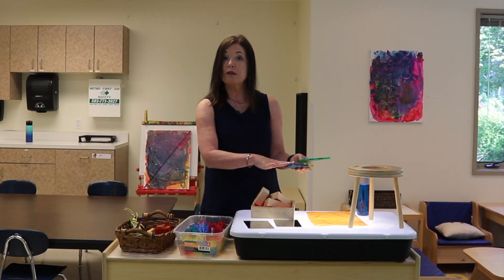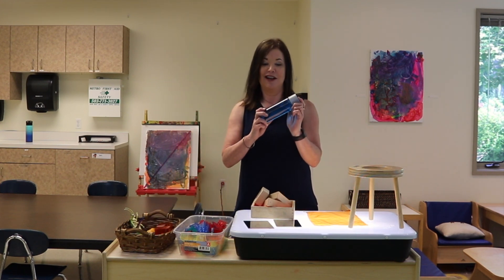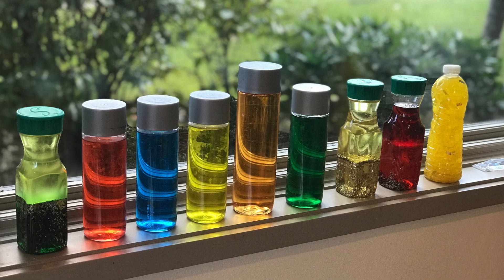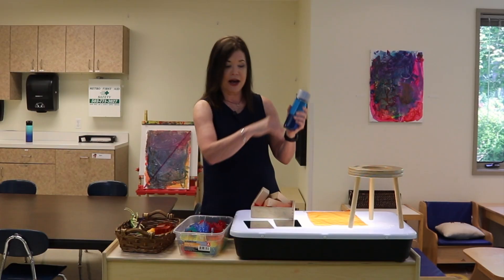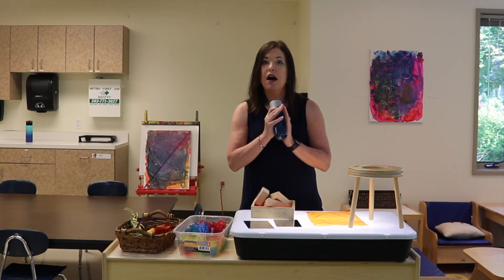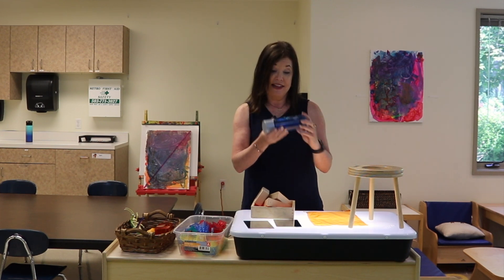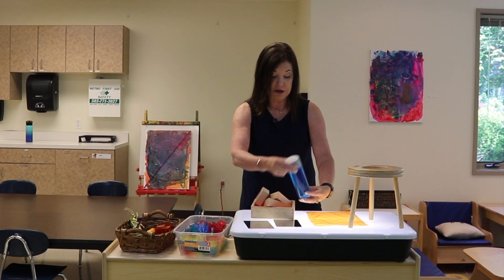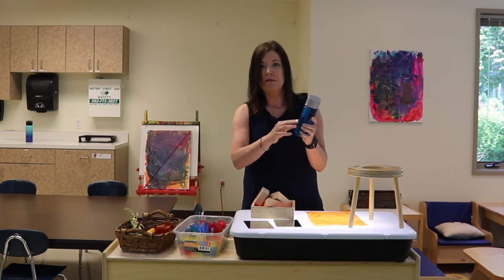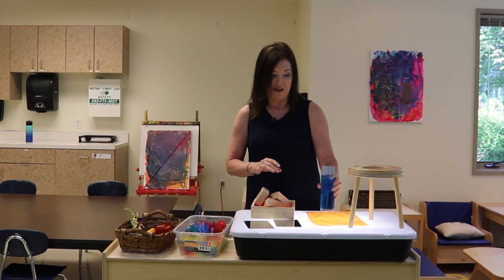I also like to use color bottles. These are so easy to make. I set them in our windowsill and on a sunny day they look so pretty — I'll put like the whole rainbow out — but they're also really fun on the light table. The children love to pick them up and look at how the light is coming through, and they'll shake it. Sometimes I put glitter in these, or I put some oil in it so the colors separate a little bit. There are different ways you can make these bottles, but they look sensational on the light table.